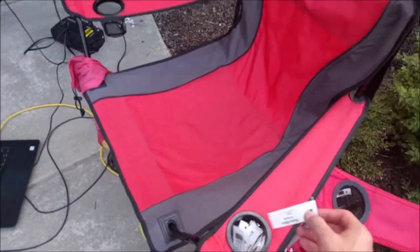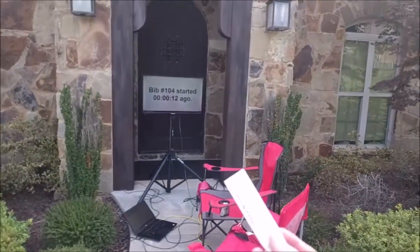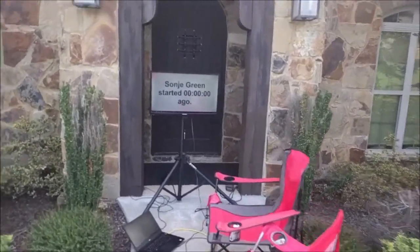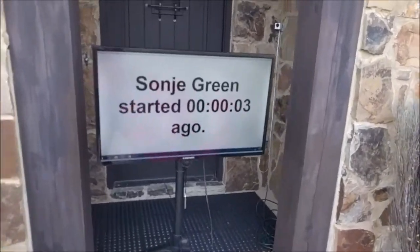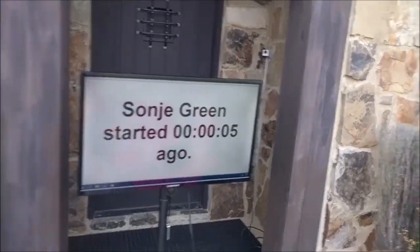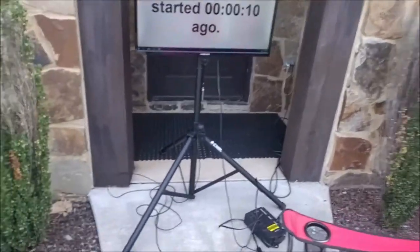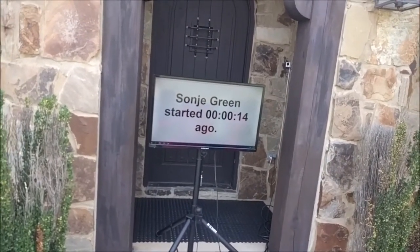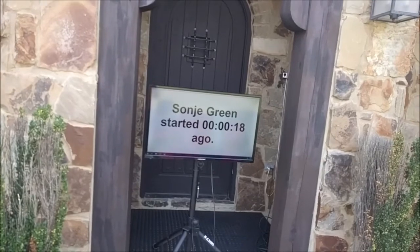Whenever 15 seconds hits, I'm going to scan the next person — and there goes Sonya Green. When she leaves, it starts counting up. So if you wanted a TV at the starting line, this gives you confirmation of when each person started, whether you want to gap people out or even gap teams out. You can send a group off and it'll list the last person it picked up and how long ago they started. So if your race requires a 15-minute gap between waves, you can set up a TV to monitor that.